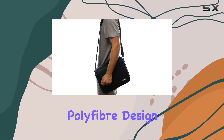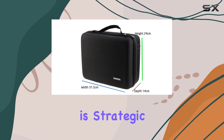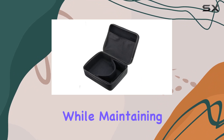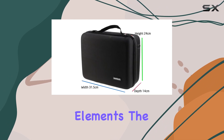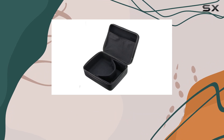One of the first things you'll notice about this case is its unique polyfiber design. This isn't just for aesthetics — the material choice is strategic, providing the utmost protection for your drone and accessories while maintaining a slim and uniform design. This means your gear is safeguarded against bumps, drops, and the elements, without adding unnecessary bulk, making it perfect for travelers or those on the go.